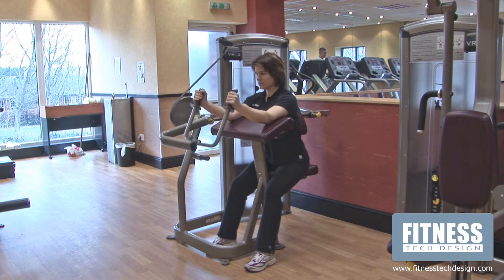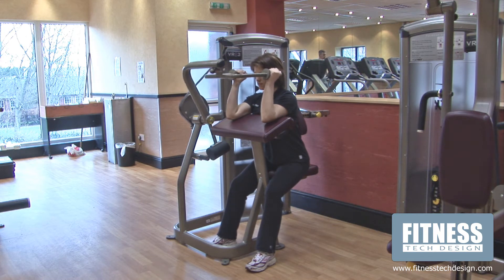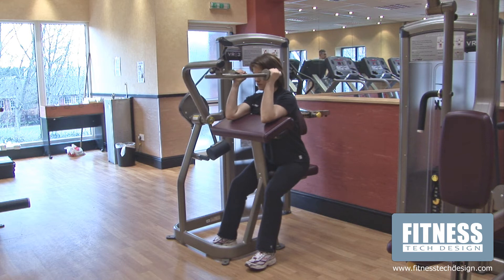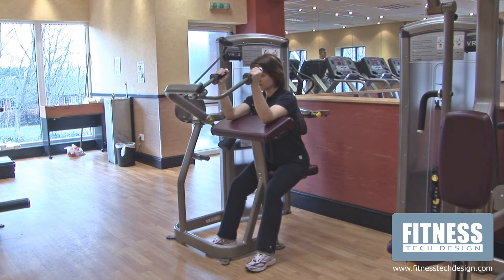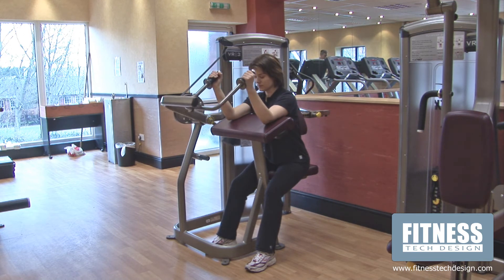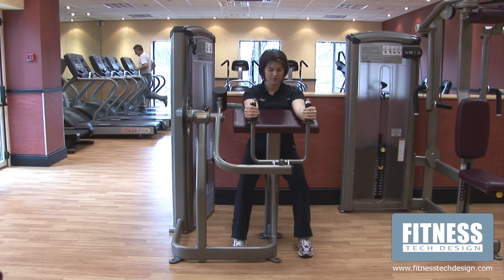Taking hold of the handles, swing them towards you with your palms facing together and elbows in parallel. Before moving, ensure the shoulders are drawn slightly down and backwards to maintain optimal posture. Drive the arms into a fully lengthened position in 2 seconds. Return in a controlled fashion back to the start position in 4 seconds.